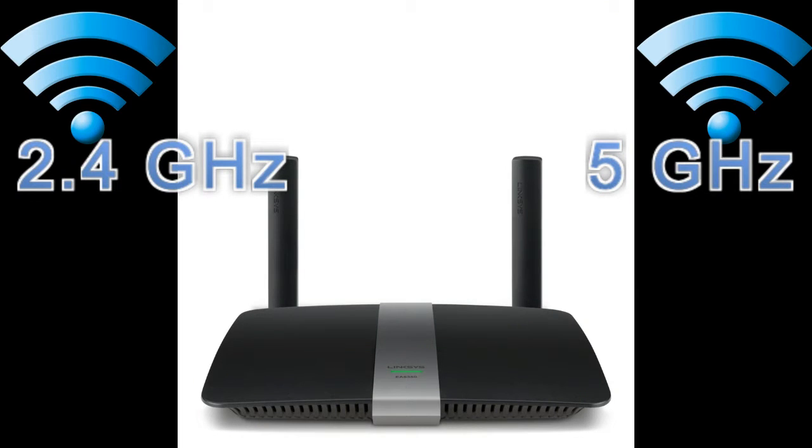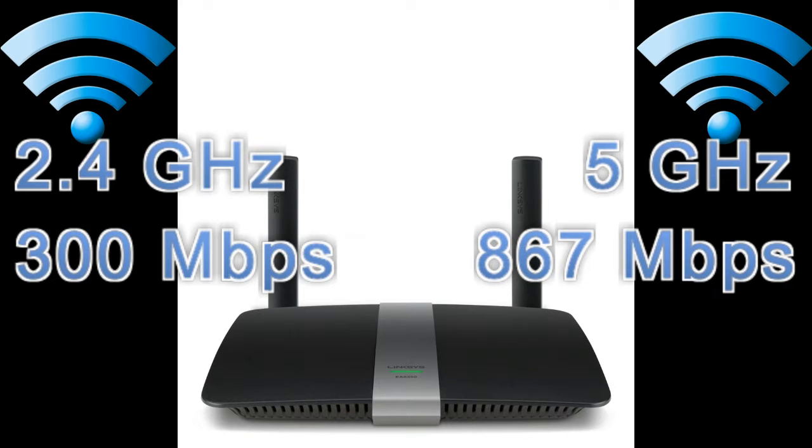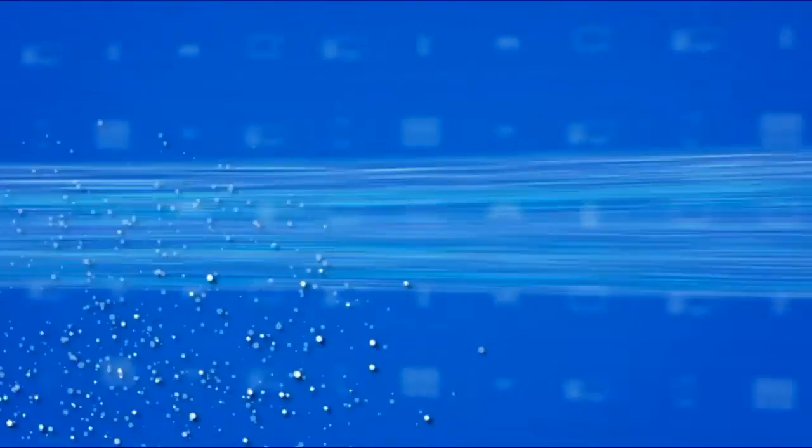This AC router is a dual-band router: 867 megabits on the 5GHz channel and 300 megabits on the 2.4GHz channel. What that means is that you can have multiple devices streaming HD quality content at the same time, as well as have other devices all connected without experiencing lag.